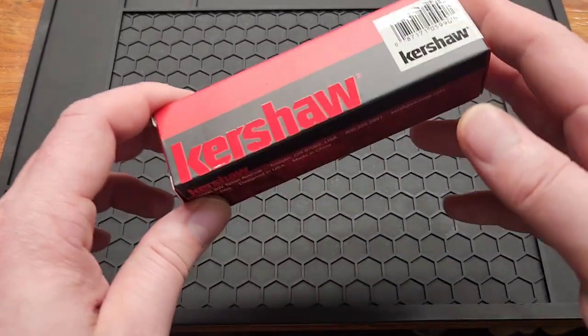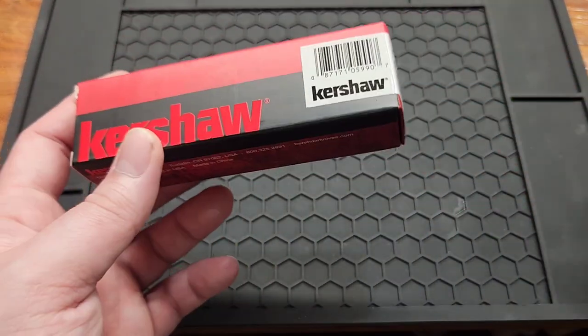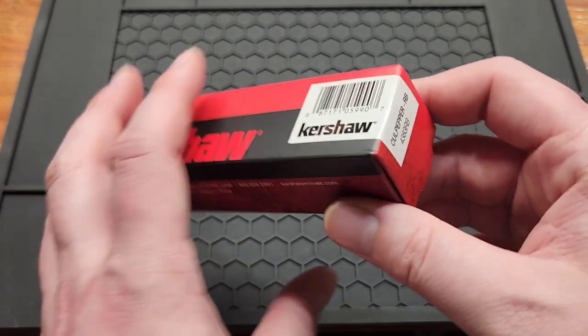How's it going YouTube? Back with another Kershaw today. Sorry this is two in one week, but I bought two in a row.